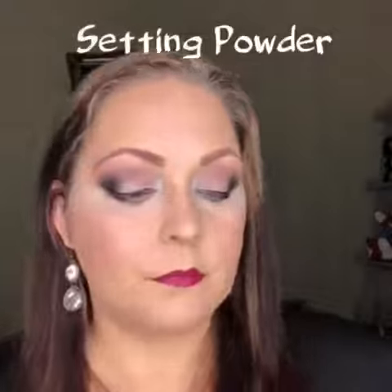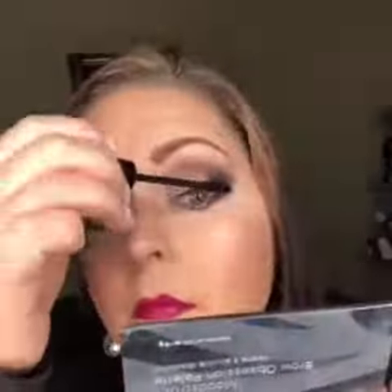Then I'm going to take Cheeky again and apply it on my lower lash line, and I'm going to put Smitten in my inner corner. I'm also taking some pressed powder — some setting powder to fix any fallout I may have had. And there you go. Palette 3.